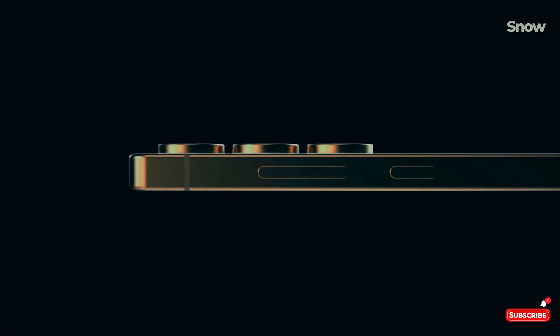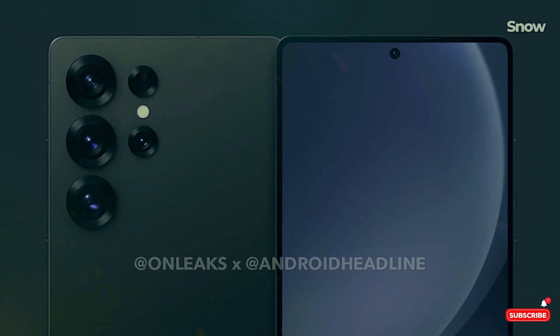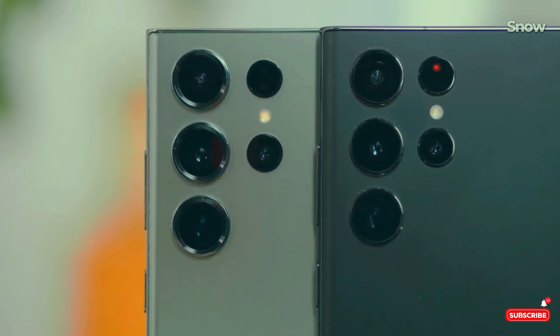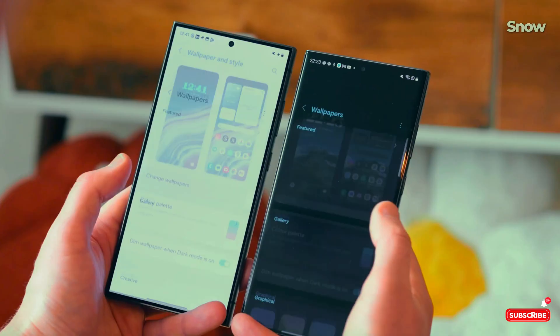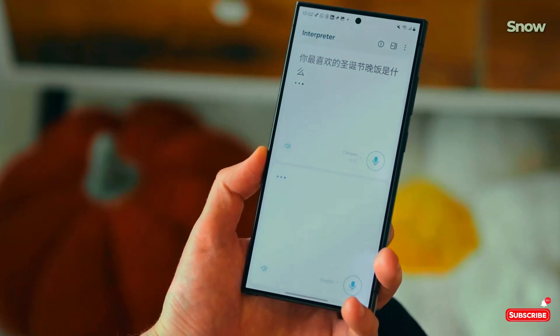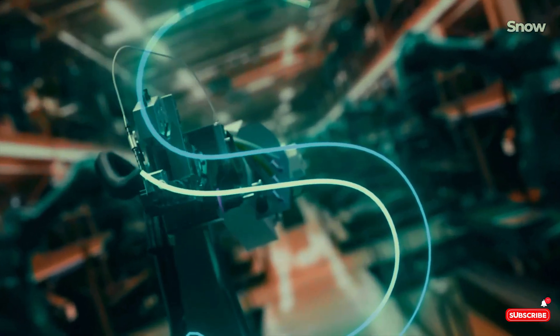Here's the real kicker: while the Galaxy S25 Ultra is set to hit us in early 2025, One UI 7 might actually arrive with it. No early release this year. So sorry to those of you who were holding out for a 2024 surprise, but trust me, this is one software feature worth waiting for.